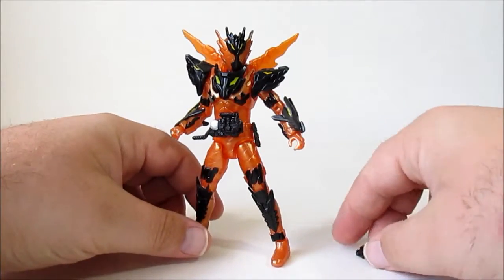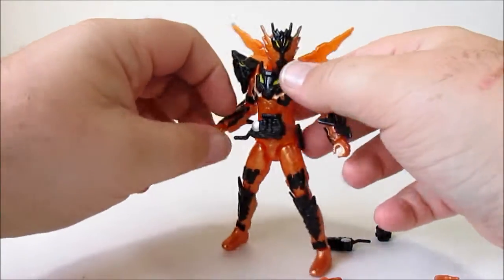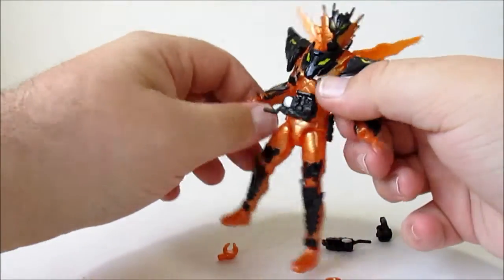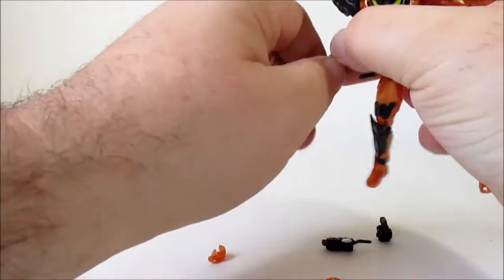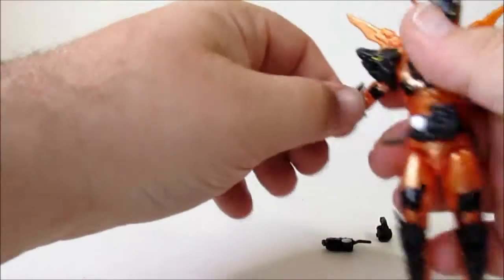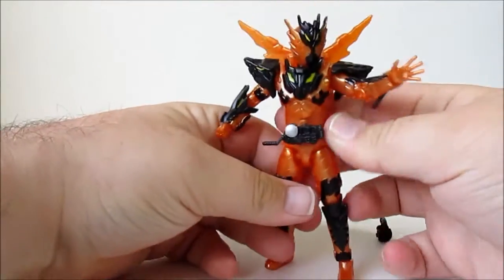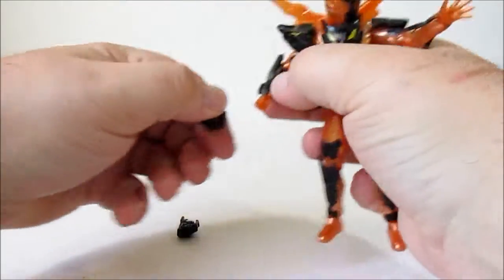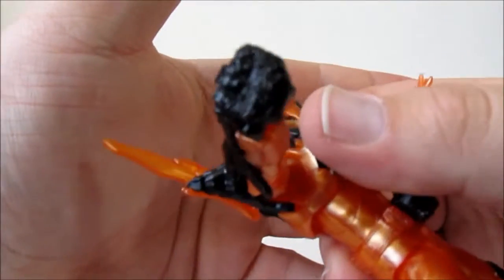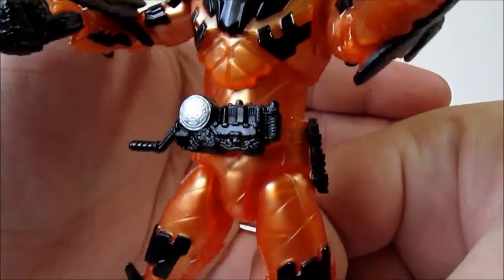Magma comes with four accessories: an alternate Build driver, the Magma Knuckle, and two interchangeable hands. You've got a big splayed open hand and a holding-things hand. We can put the Magma Knuckle in his right hand — it's nice and effective, it shows off his weapon. It's got some detail about it but it's very muddied because of the intricate detail, and the driver just looks like an empty driver.